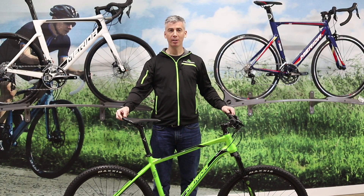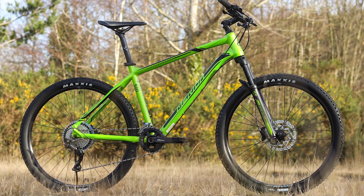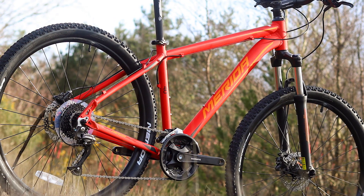The Merida Big 7 features 27 and a half inch wheels and an alloy frame. It's a really versatile bike that can be used for everything from days out with the family to mountain biking trail center loops.